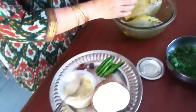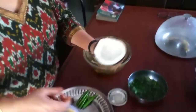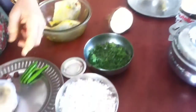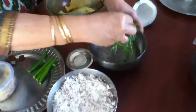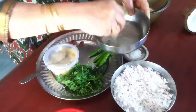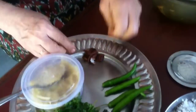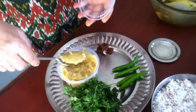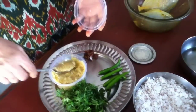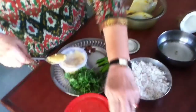Now for the chutney, the regular chutney that we make. I have taken half coconut and grated it. I have taken four green chillies, then fresh coriander leaves — I have washed and kept it in water. Then I have taken a little tamarind, a little pinch of sugar, and garlic. I have made a garlic paste already — say six to seven garlic pods, depending on their size.